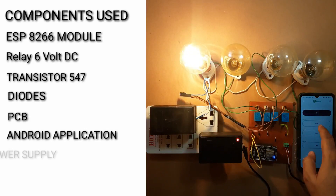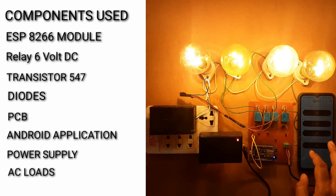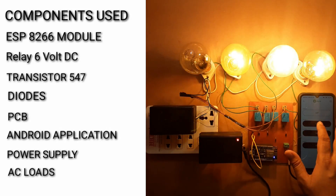The first mandatory requirement for operating this project is that your ESP module must be connected with a proper internet connection, and your Blynk IoT must also be connected to the internet. Then you can turn these loads on and off from anywhere in the world using the Blynk IoT application and the ESP8266 module.